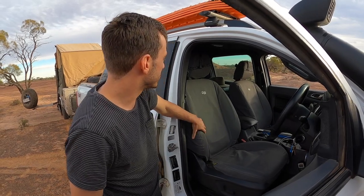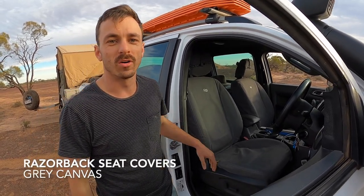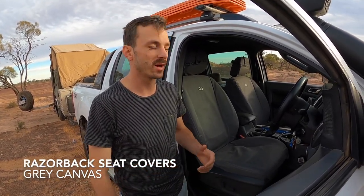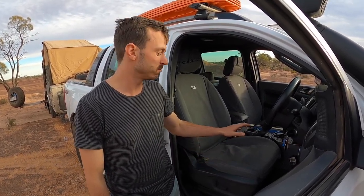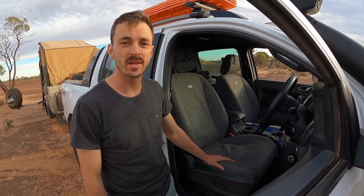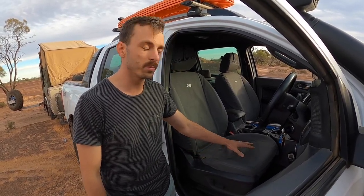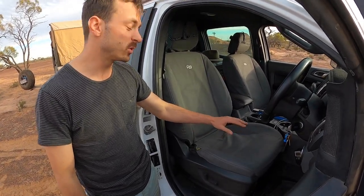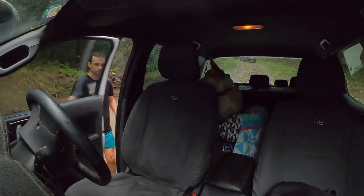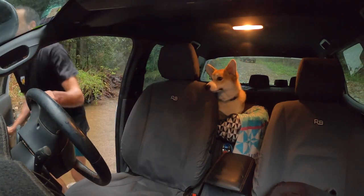The next thing I did was get some Razorback seat covers. I've generally skimped on seat covers and gone through about three pairs. I got these on sale and they are exceptional. They're the grey canvas style — completely waterproof and dirt-proof. You can wash them too, so you can jump in after being wet or muddy and still keep your seats in good condition.